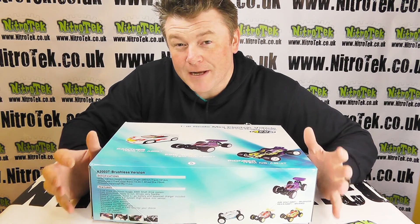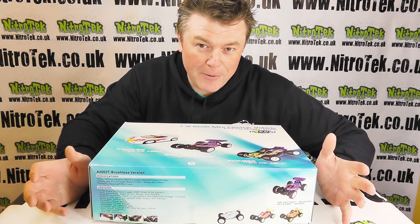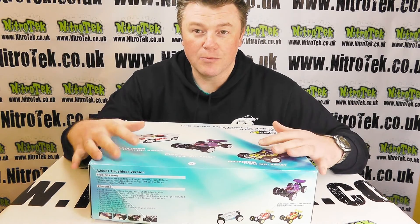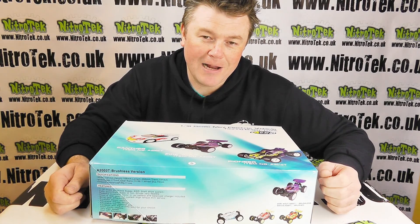I did actually review the nitro version of this car a couple of weeks back and wasn't aware that we did a battery electric powered version, but here we are — we've got it in front of me and it comes completely ready built, ready to go. The only thing that you need are some batteries for the radio gear.